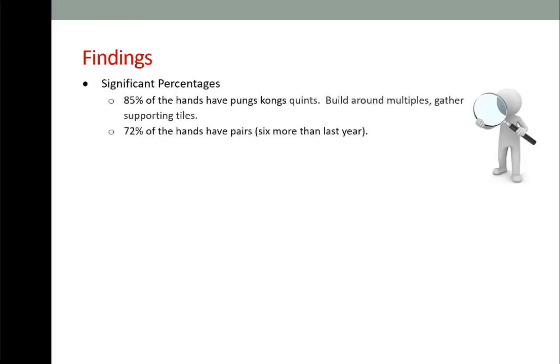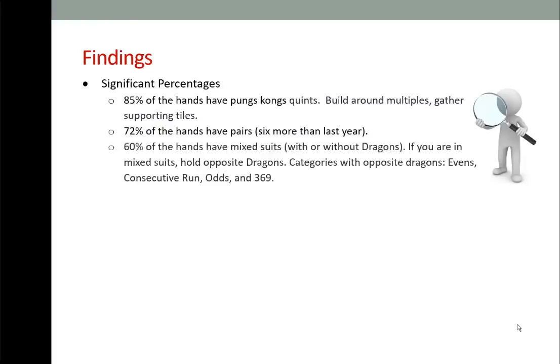72% of the hands have pairs — that's six more than last year. 60% of the hands have mixed suits with or without dragons. If you are in mixed suits, hold opposite dragons.